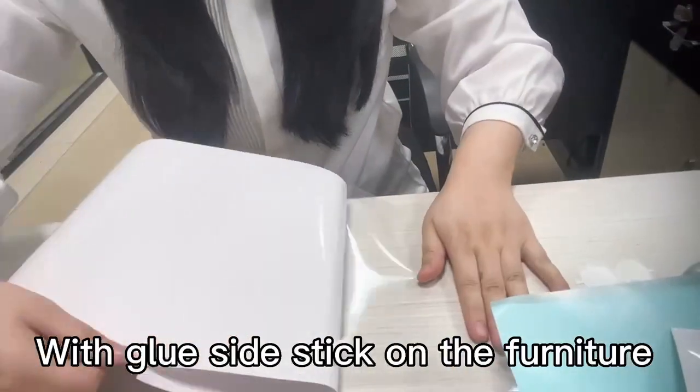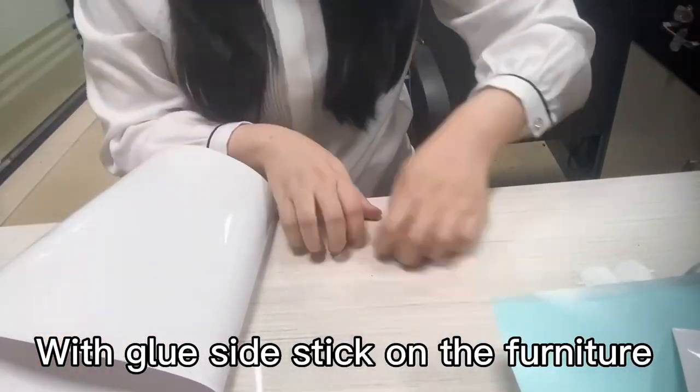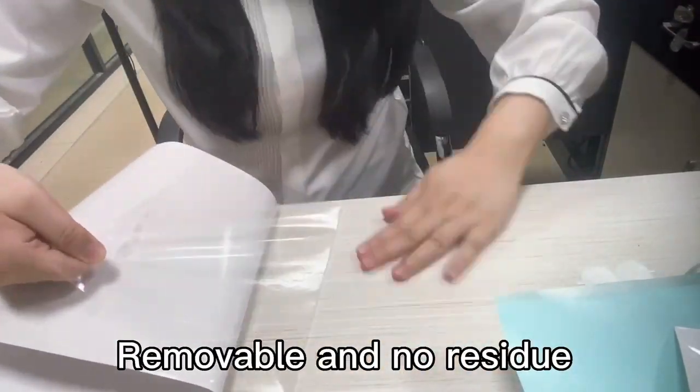Tile it onto the table, and tile it on. The one side left has the glue on the table.